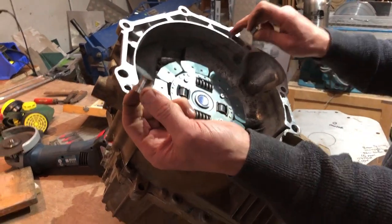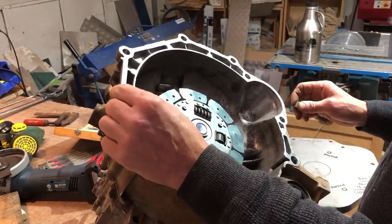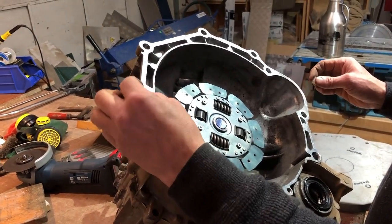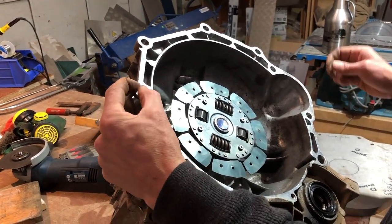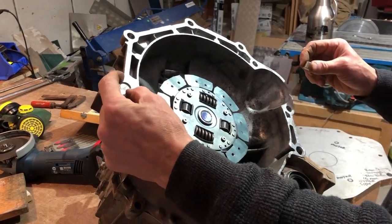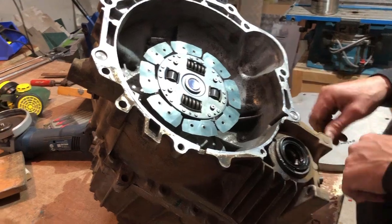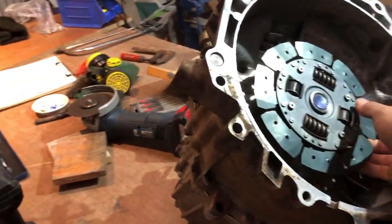The gearbox comes with a couple of locating lugs. I've made dummy ones for now to mark this plate, so they're going to go in there.